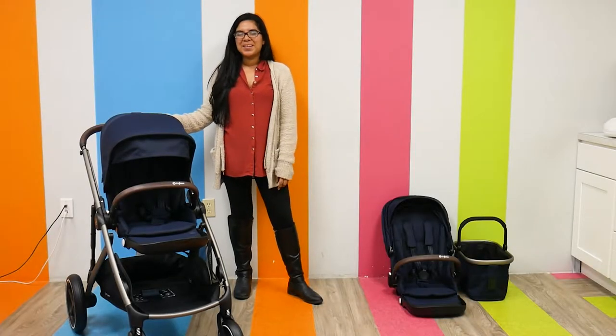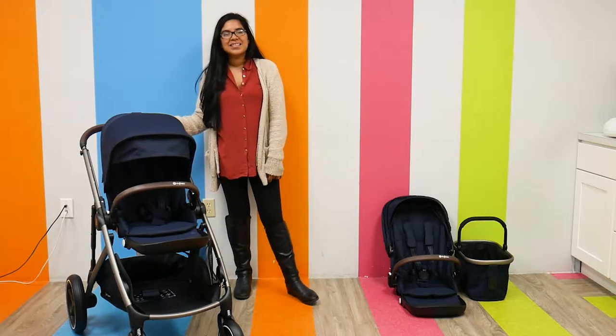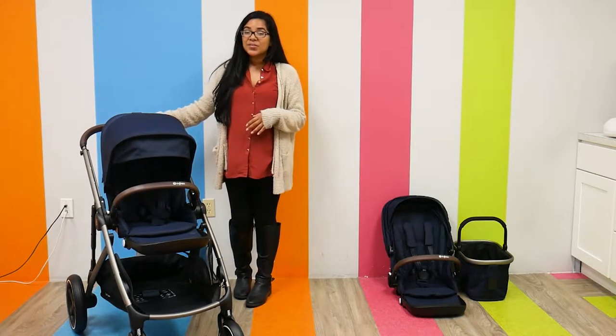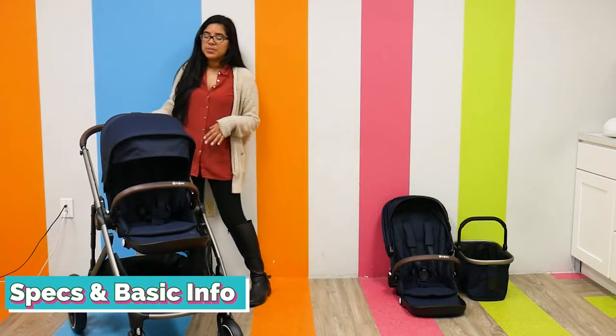Hi everyone, it's Shea from Pish Posh Baby and today we are going to be demoing and reviewing the Sidebench Giselle S. The Giselle S is definitely a highly anticipated stroller and it comes jam-packed with a lot of unique features. So with that being said, let's get started talking about some basic information and some specs.